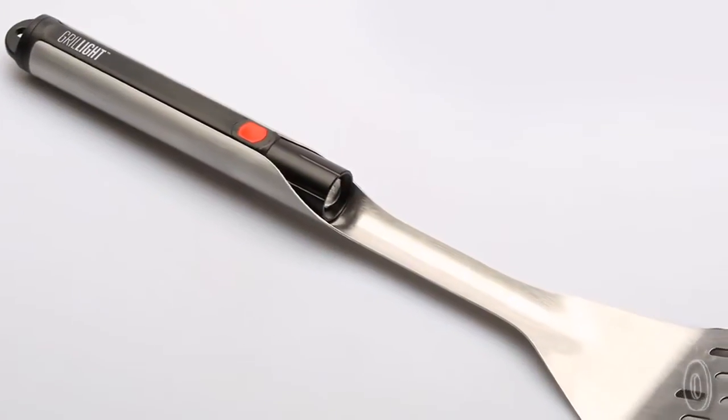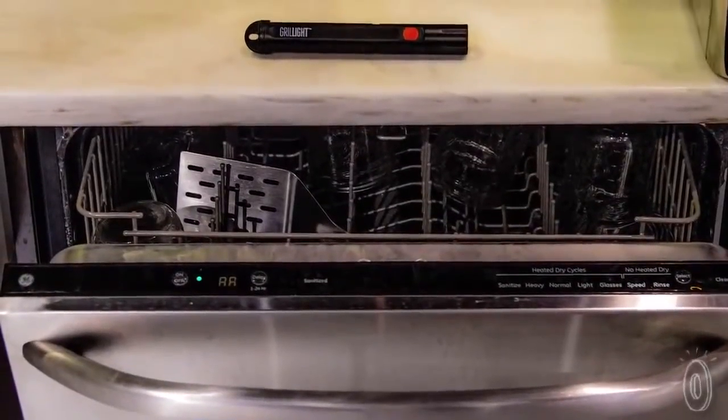And because the light is attached to the handle, it's more precise, with the light always pointing exactly where you need it. The spatula is dishwasher safe — just be sure to remove the flashlight.